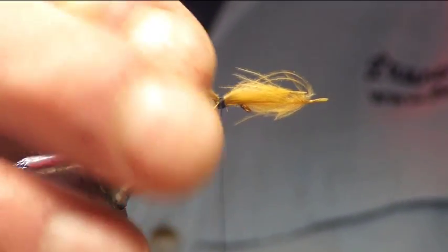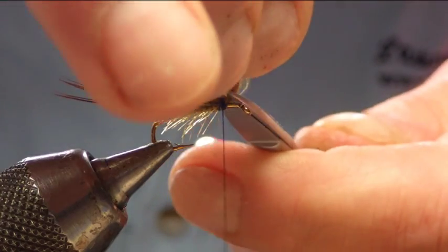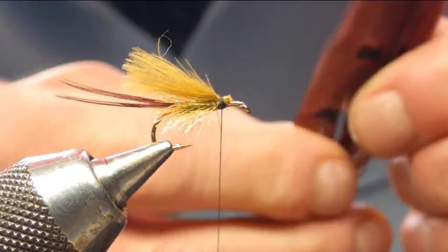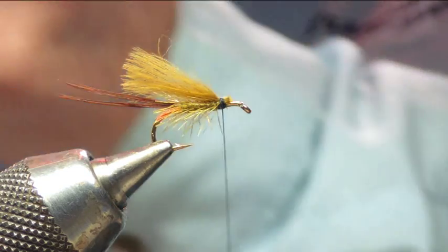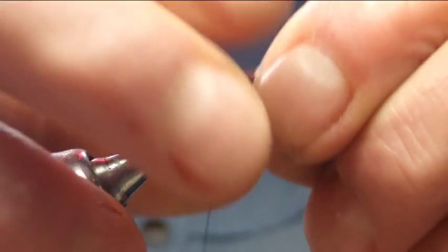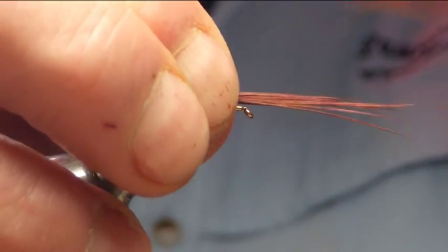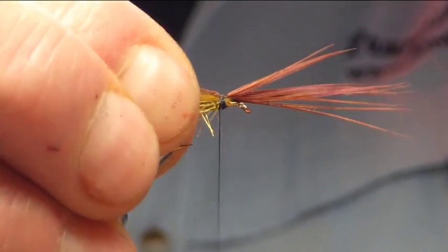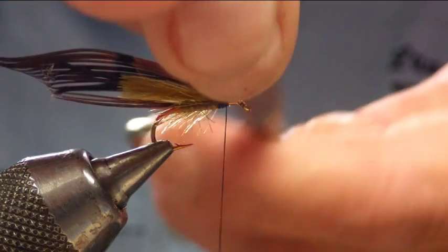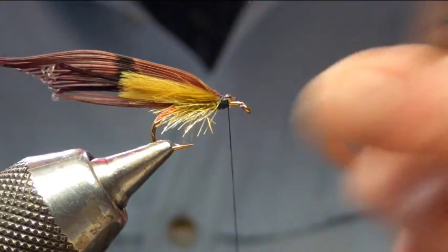Catch that in, then trim off the waste. Next thing we're going to do is cock pheasant again — get some fibers, set them in with a pinch and loop, secure that in, and trim off the waste.